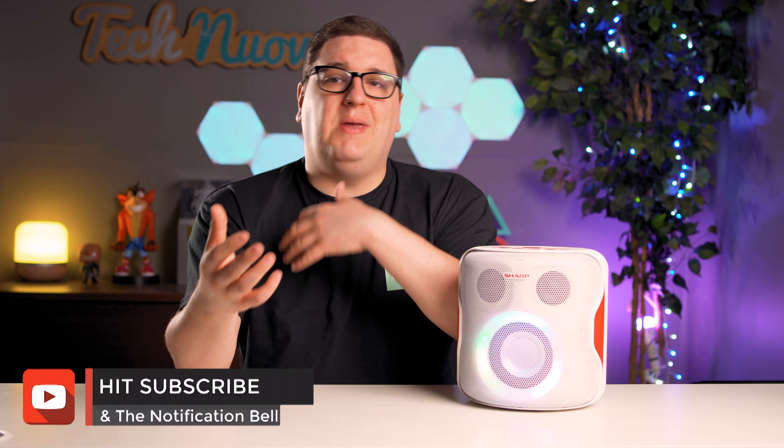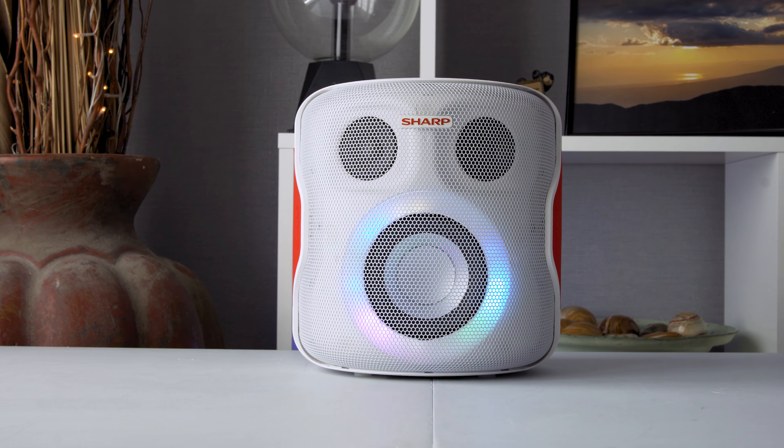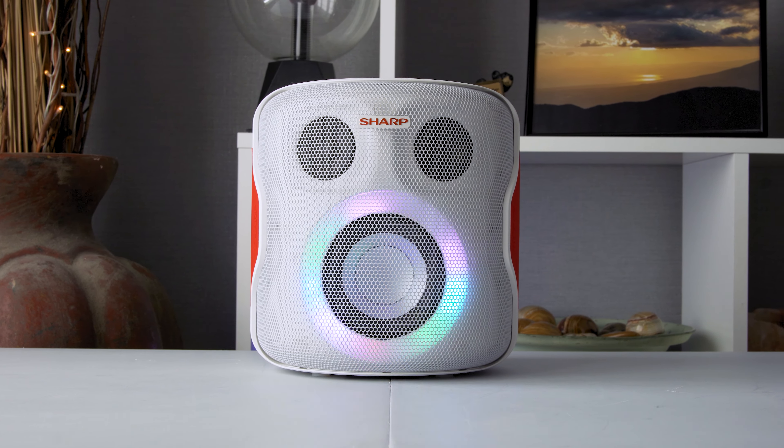Think back to a time when you've been on a dance floor, whether it was at your primary school disco or maybe a wedding, in front of the DJ blasting the cheesy tunes — and the audiophile in you slightly winces at the quality of the music that comes through the speakers. Well, that's the Sharp PS919 Party Speaker.